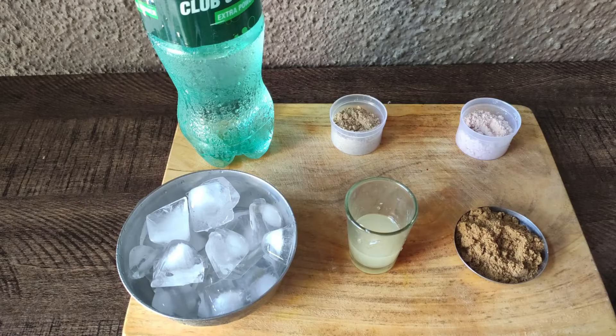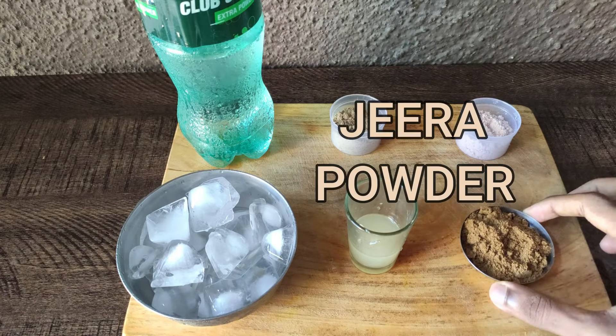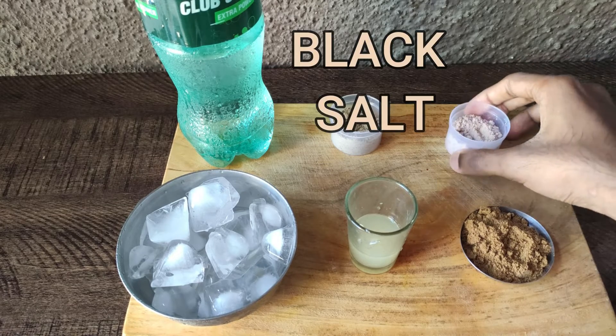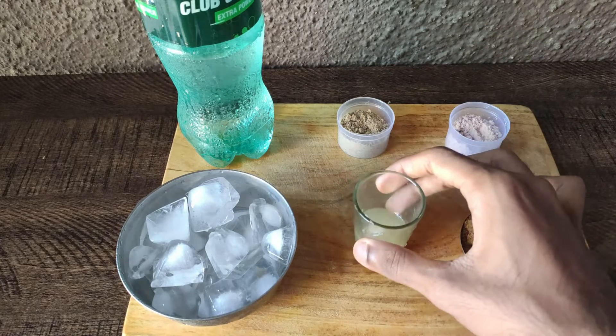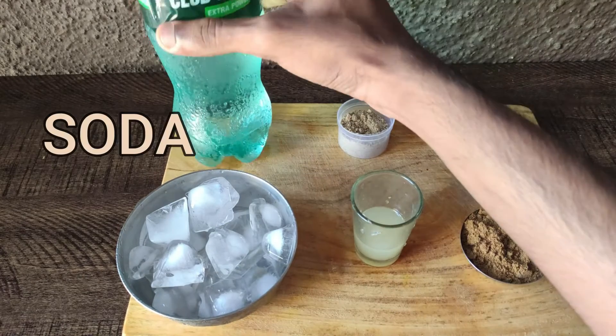Today we are going to make jeera soda. The ingredients are: jeera powder, some garlic, some salt, some juice, ice, and some soda.